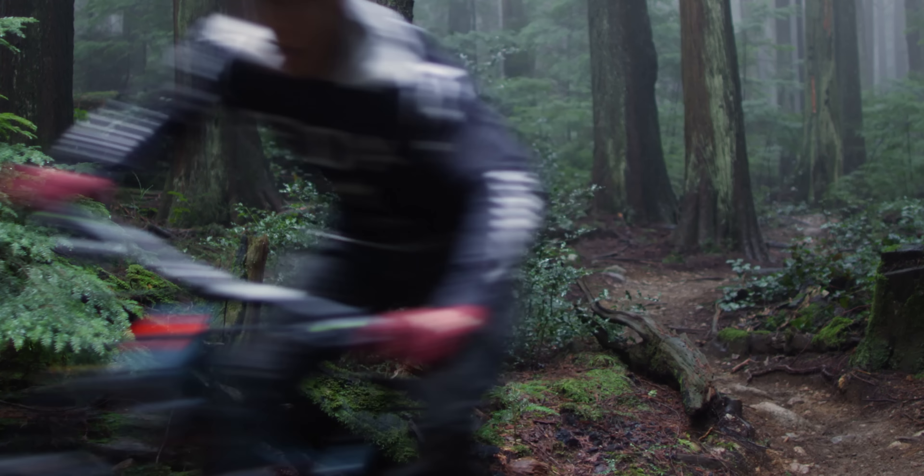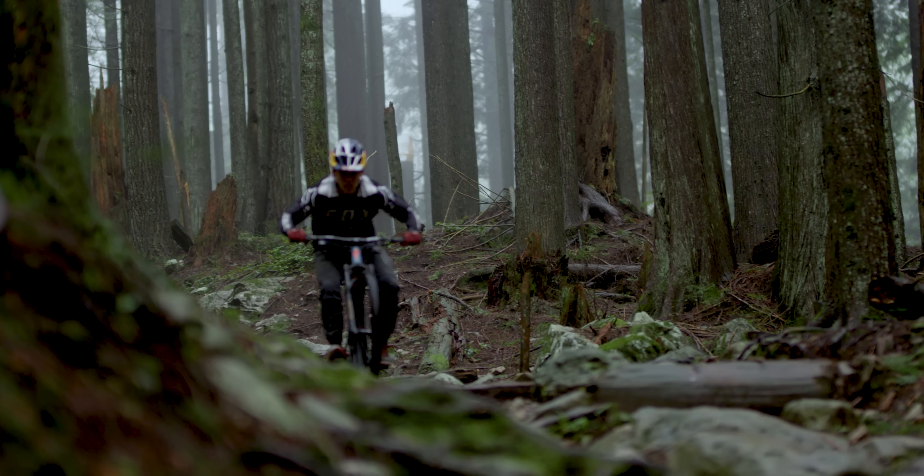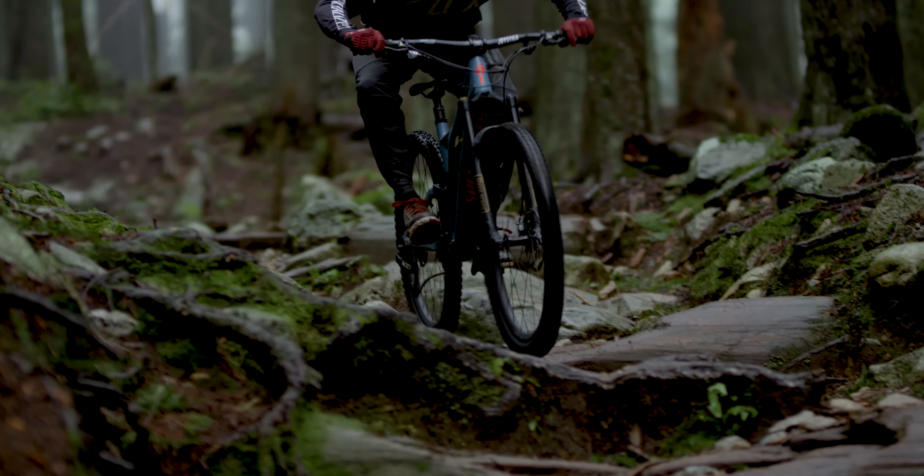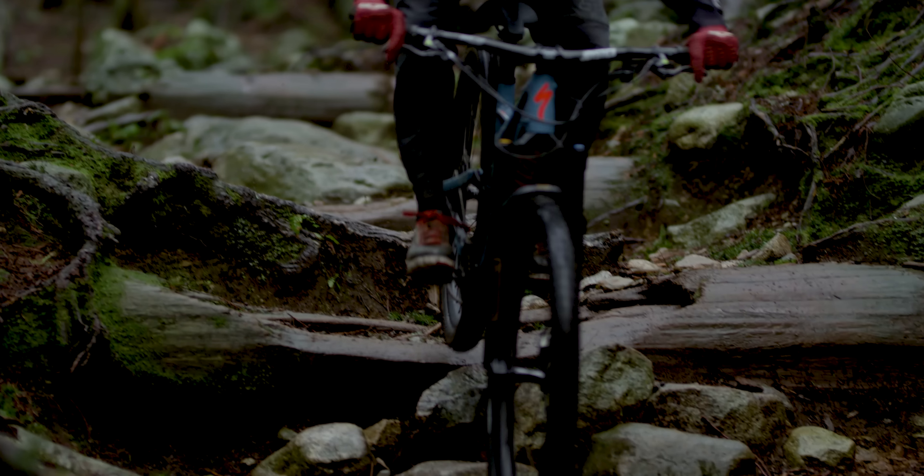The Stumpjumper has supple suspension for the small bumps, mid-stroke support that allows your feet to push into the travel and feel consistent support, and at the end a ramp up to prevent harsh bottom outs.